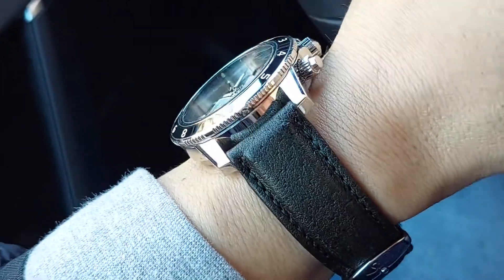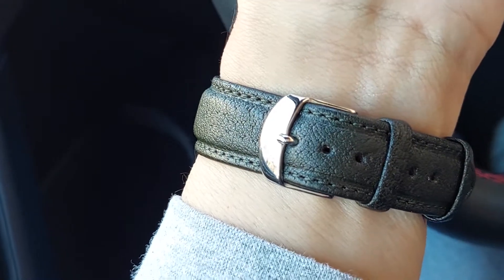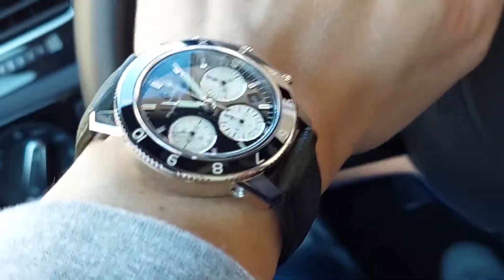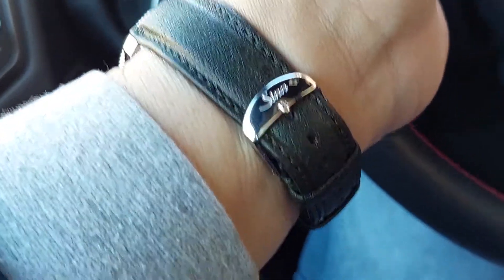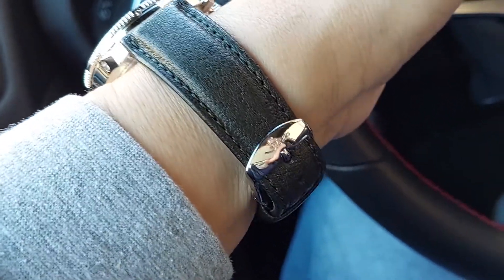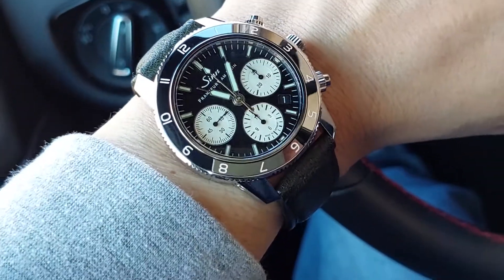I think this dark green is the better of the two strap options it came with. The dark green color is a nice complementary color — sometimes it looks so dark it almost looks black. For my wrist at about seven inches, it fits really well, but it is on the last hole. If you have a smaller wrist you may have trouble getting this to work — it'll be too loose, so you'd have to either add a hole or get an aftermarket strap.